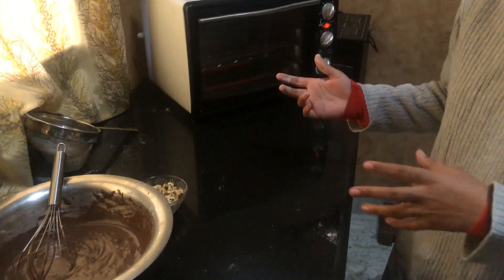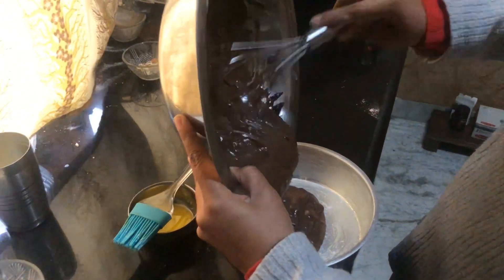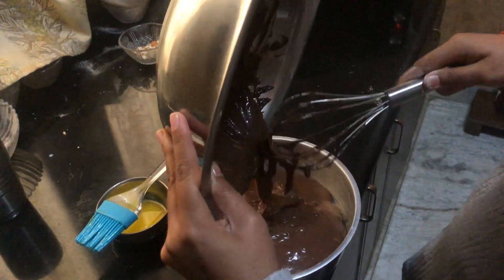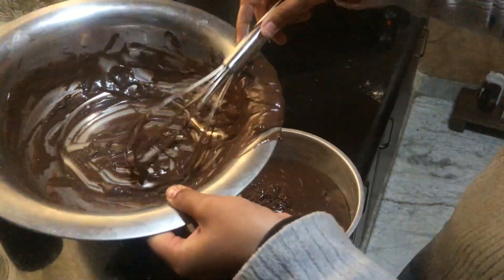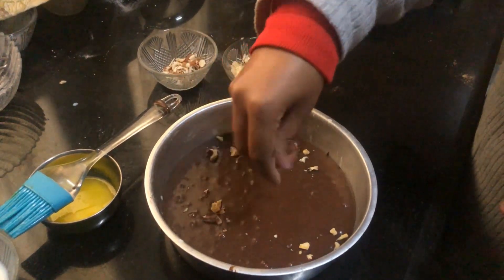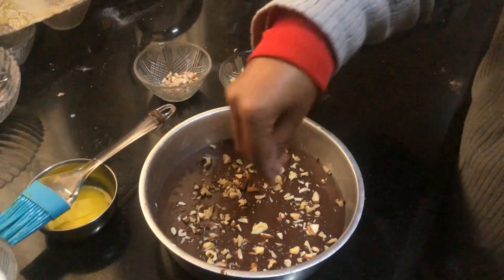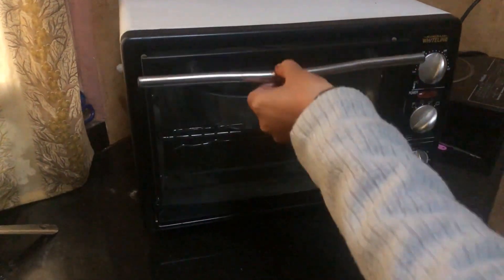Now we will add the batter — I will transfer the batter to the cake mold. Now we will garnish it with walnuts. Now we will add it in the oven. It will remain for 10 minutes.